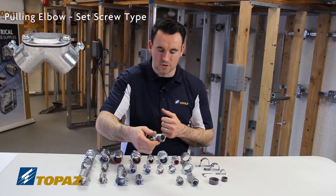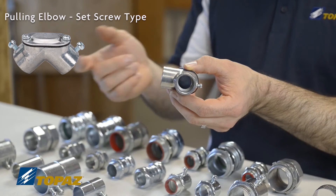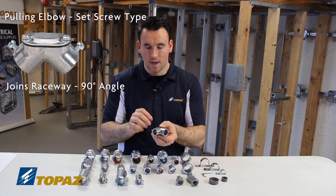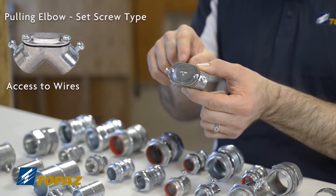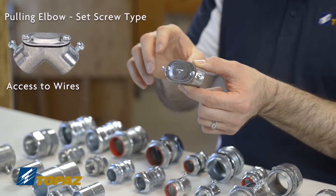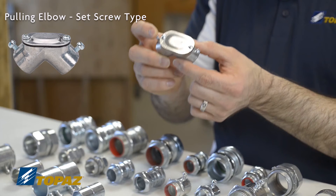A pulling L — also called a pulling elbow — is used when joining raceways together at a 90-degree angle, allowing you to turn the corner when installing raceways. For code reasons it also allows access to your wiring, which is required. The cover is removable so you have access to pull wires out and send them through. It is a set screw pulling elbow.